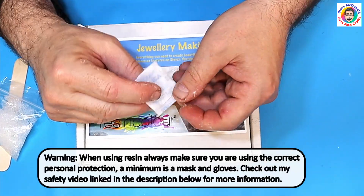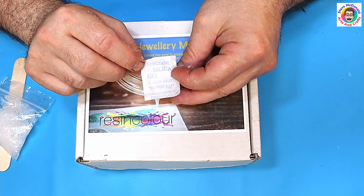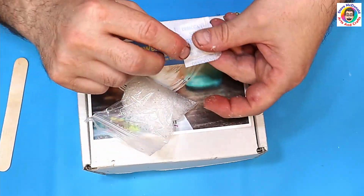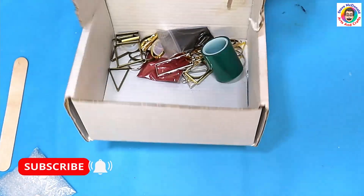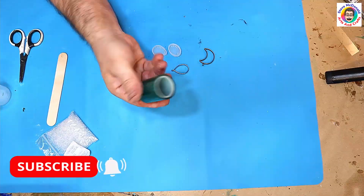Today I'm going to be trying something on a recommendation - using desiccant silica gel throw-away little balls in resin. I've collected quite a few of these and I've got them in a bag here. I'm going to be trying them using my resin jewelry making kit, and I haven't got much of this left now because I've made quite a lot of projects with it.